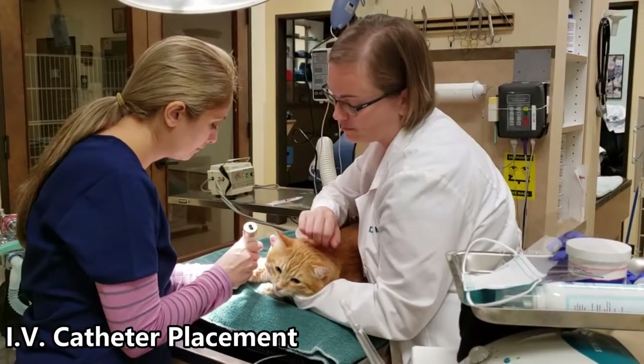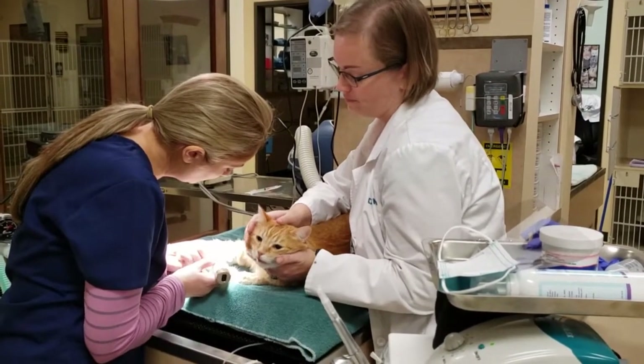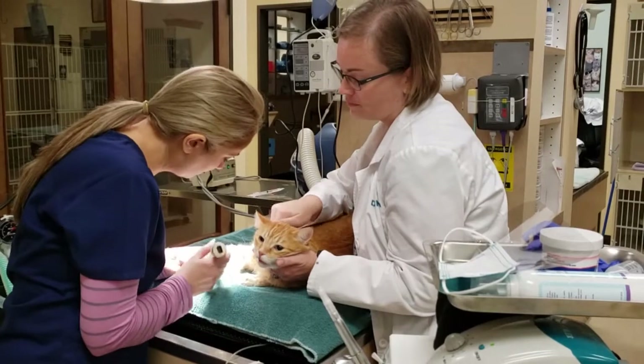Once the patient is comfortably sedated, an intravenous catheter is placed by our nurse. This allows administration of IV medications to maintain anesthesia for pain management and IV fluids, as needed throughout the procedure.